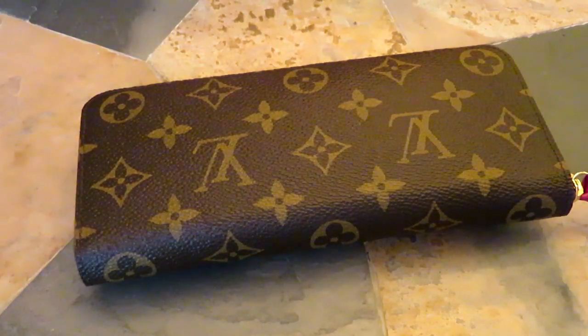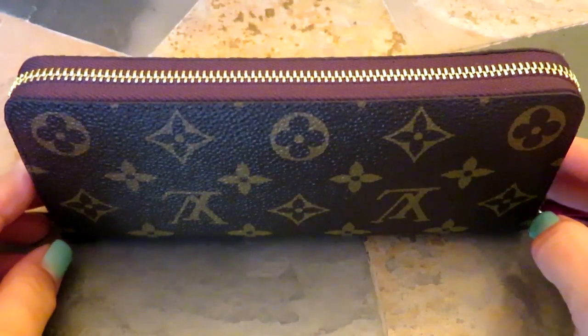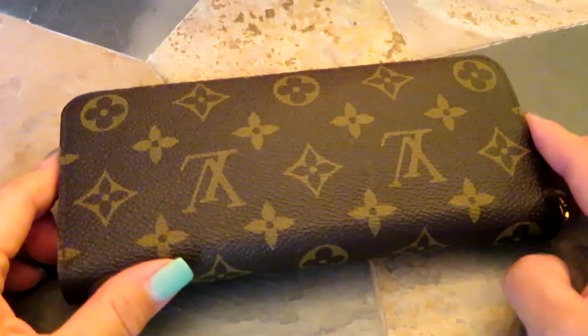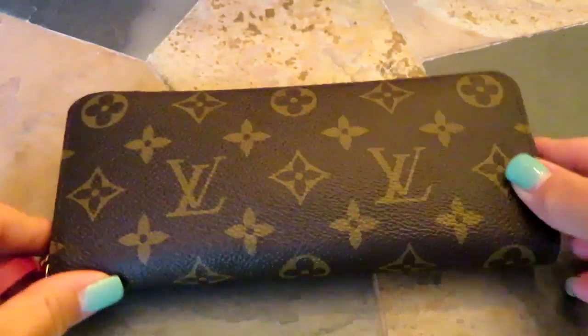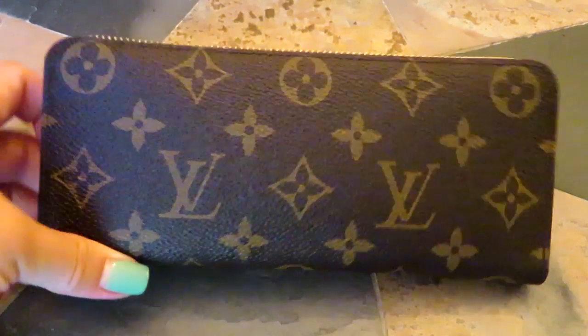I love having the set with the Neverfull and the six key holder — it's just great. I also have a checkbook holder in monogram, but it has the traditional brown lining rather than fuchsia. I also think the price point is really great for this wallet.